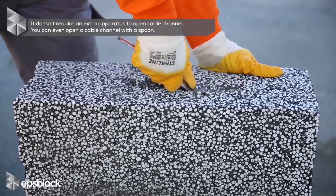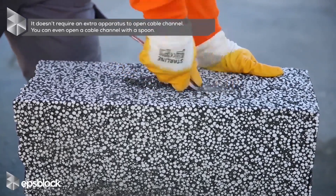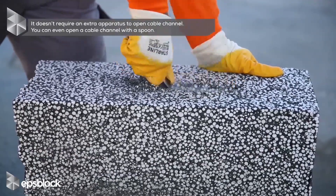It doesn't require an extra apparatus to open a cable channel. You can even open a cable channel with a spoon.